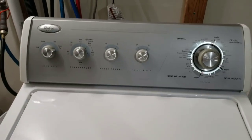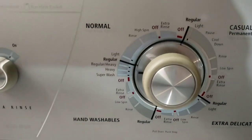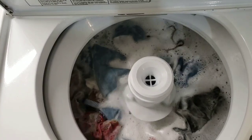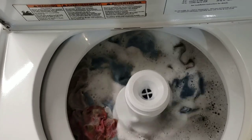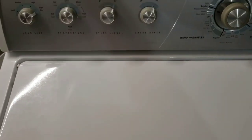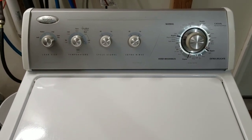Hey guys, today I'm working with a Whirlpool washer and electric dryer matching set. I've got it going on a heavy load — fully loaded with really heavy clothes. I always load it to max capacity to do my tests, then film it for you guys to see, so that way when you get it home and plug it in, everything's gonna work great. That's how I like to list and sell my items.